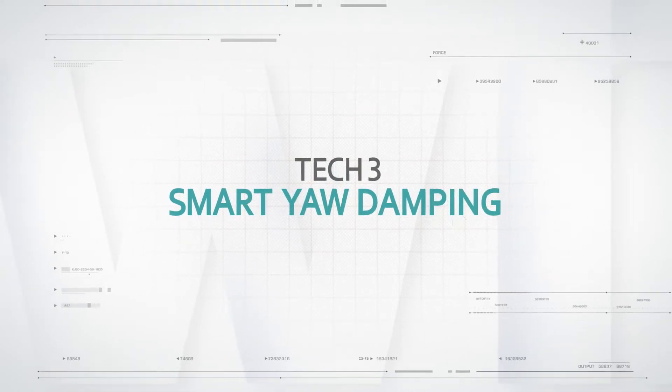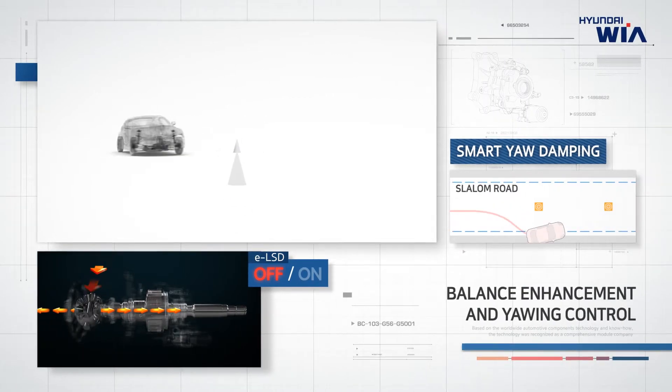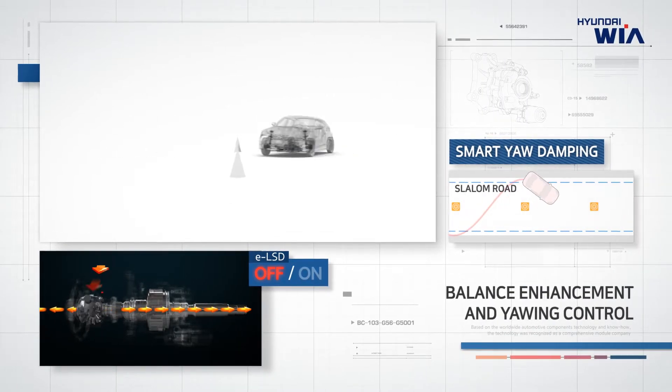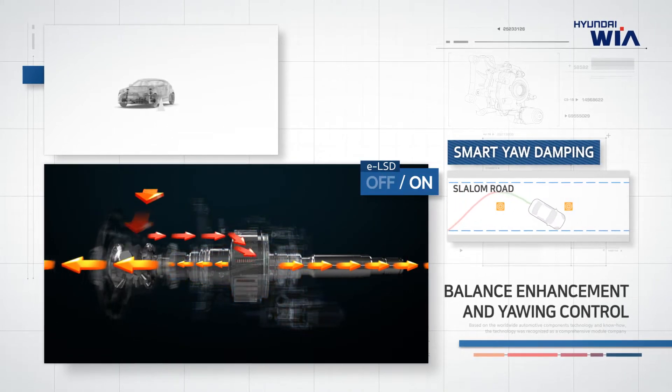TechThree: Smart Yaw Damping. While slalom driving, ELSD provides optimal balance to enhance turning stability by controlling the vehicle.